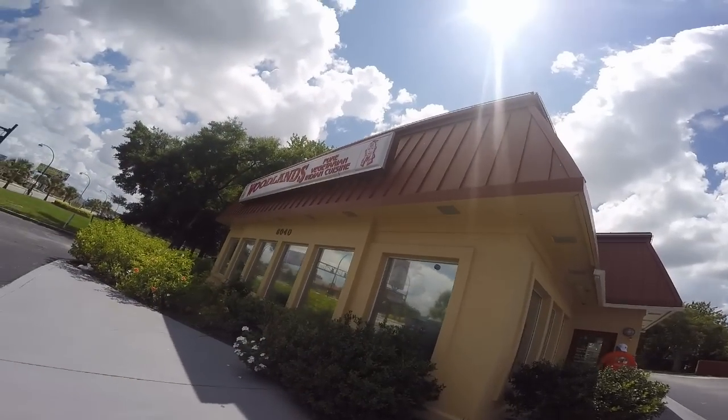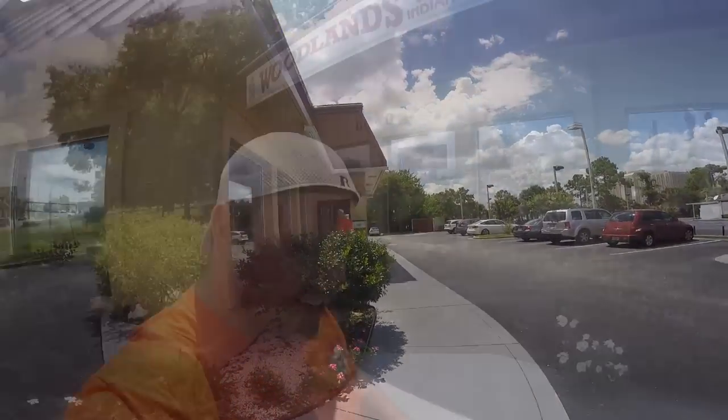Catalina and I are headed into Woodlands Pure Vegetarian Indian Cuisine here off of OBT in Orlando, Florida. They're supposed to have a pretty good buffet. Both Catalina and I really enjoy Indian food, so we're going to go and enjoy ourselves.